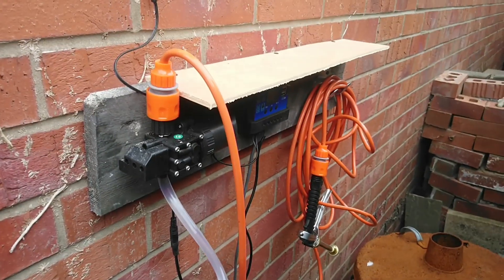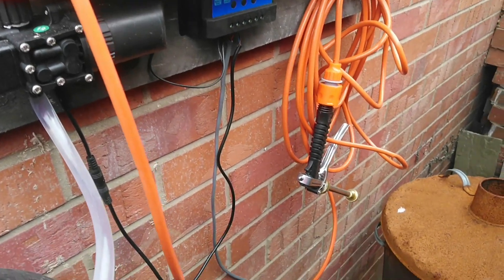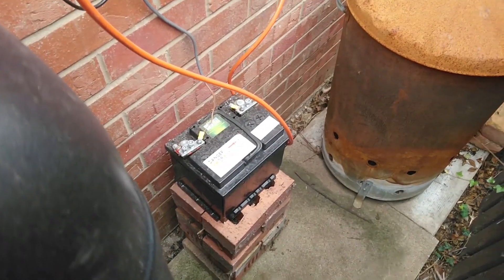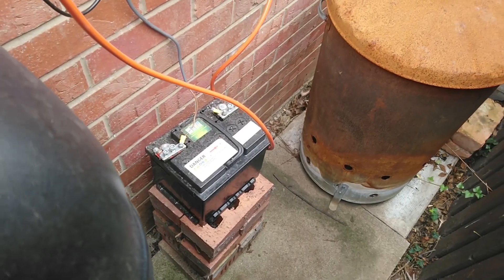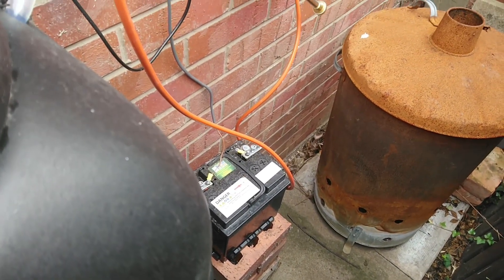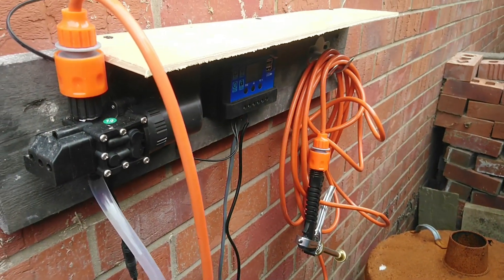It all wants tidying up so it looks a bit better — get the wires tidied up and stuff. I also need to extend the cable so I can put the battery on the floor. But basically this now works from the water butt, so you can still use the hosepipe without using the mains.